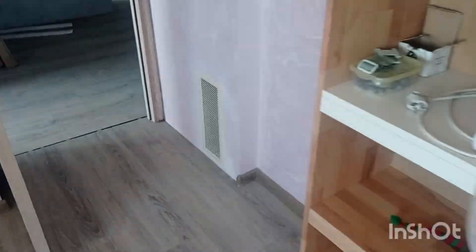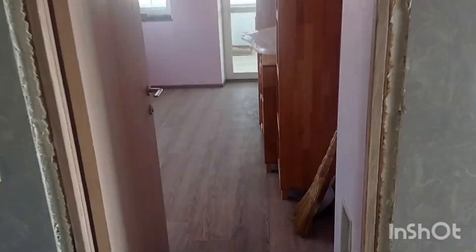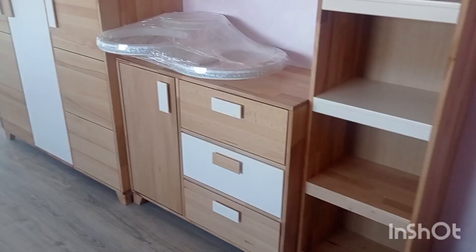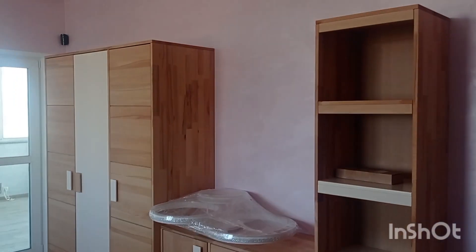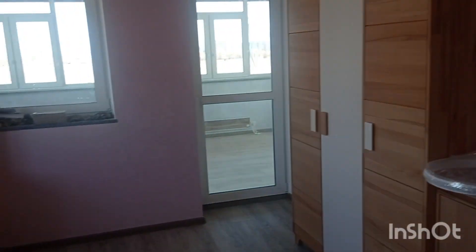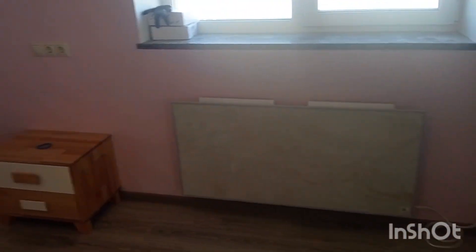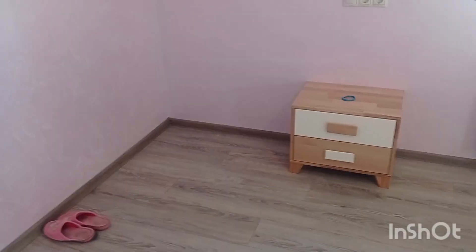The second room looks very, very similar - just the mirrored layout. You have two doors, one here and one there. I still have to do the covers, haven't finished that yet. This is the other room - same but different, just mirrored. Everything is exactly the same but in mirror. There's no bed yet, but it will be put in.